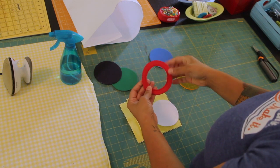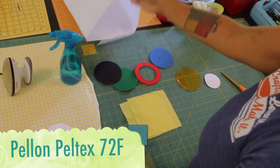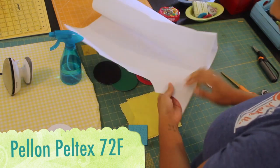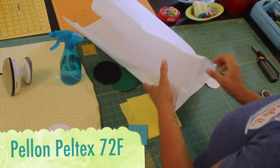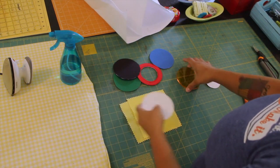You can see how the ring is going to be — it's nice and sturdy. The body of it is actually a Pelon product called Peltex. It's the 72F one because it's double-sided fusible, meaning the fusible adhesive is on one side and also on the other. That's going to allow us to fuse the fabric to both sides of our circles.